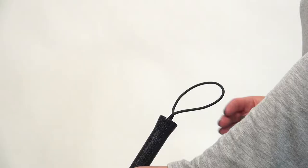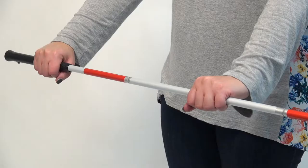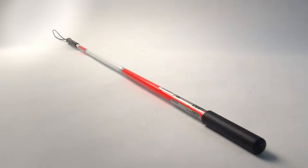The Lumex folding blind cane features a textured plastic handle for a better grip and comes with a convenient carrying strap. The cane folds compactly to 13 inches for easy transport and storage. The aluminum cane shaft is covered with red and white reflector tape for nighttime visibility. It is available in 41 and 46 inch lengths.